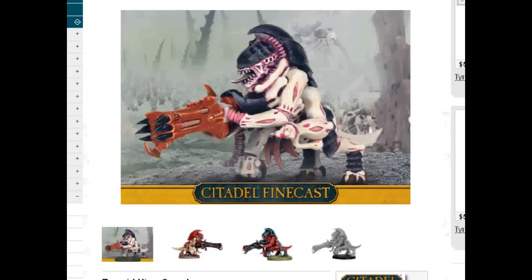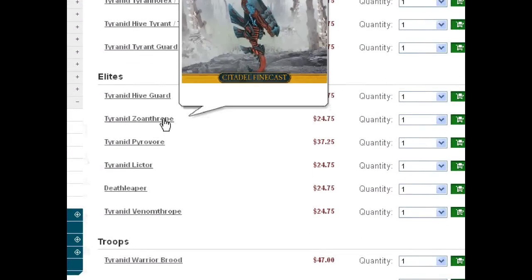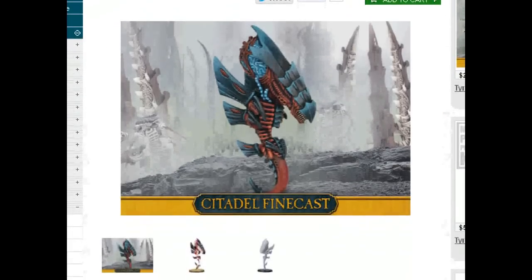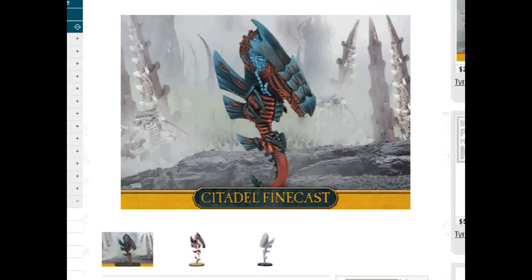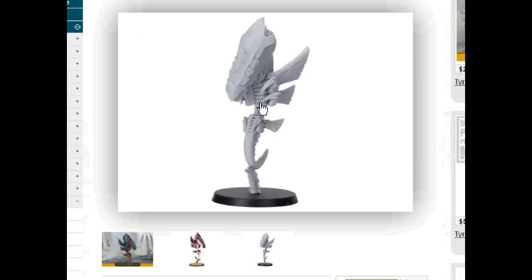Now I want to talk about Zoanthropes, because I have really started to like these guys. By the way, I'm making a conversion of these out of Raveners right now. They are Finecast now, which makes them a little bit better — imagine if this were metal, how top-heavy that would be. They're constantly falling over, even the Finecast ones, because of the center of gravity. The base is only 40mm and they're pretty wide at the top. I'm trying to solve that with my Ravener conversion.